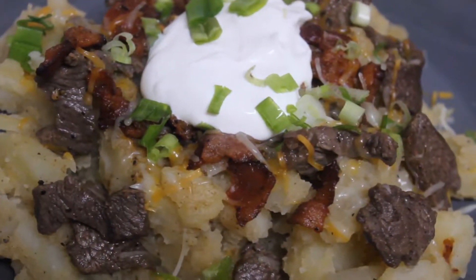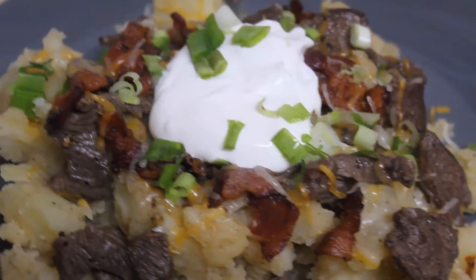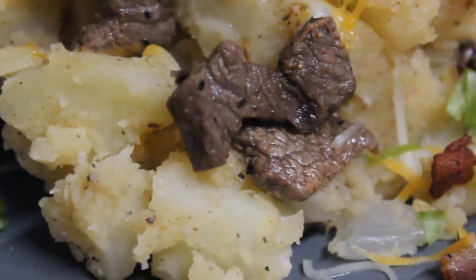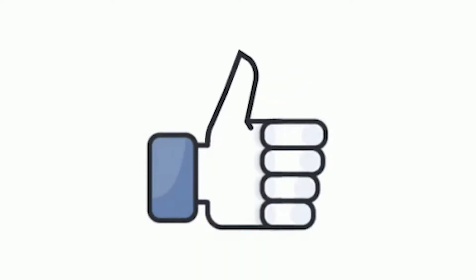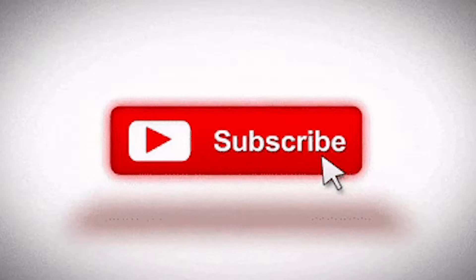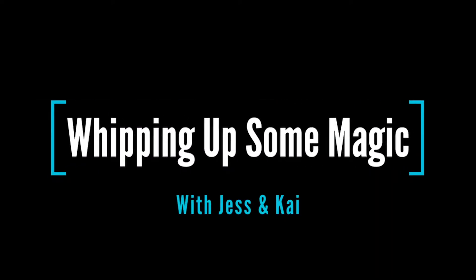We're making a loaded potato with some southwest potatoes, steak, bacon, and green onion — really simple, really yummy. But before we get into all of that, why don't you like, comment, and subscribe — support is always free and appreciated. Cook with us, this is Whipping Up Some Magic with Jess.